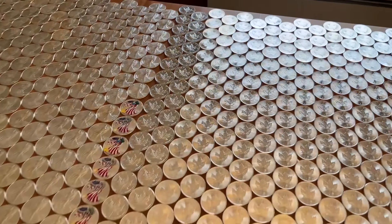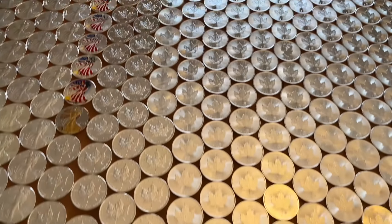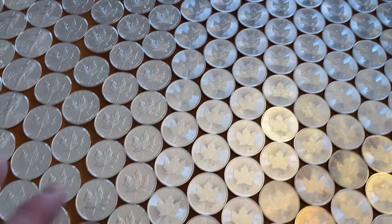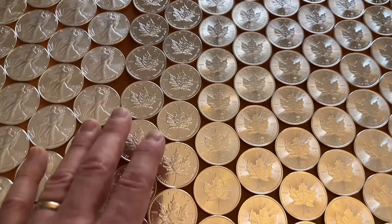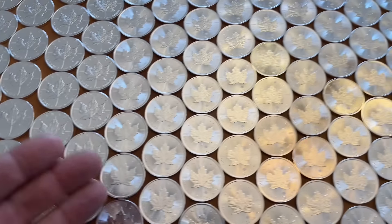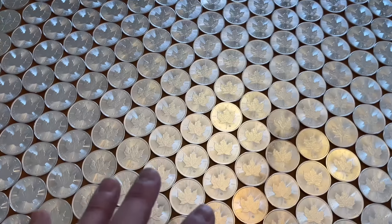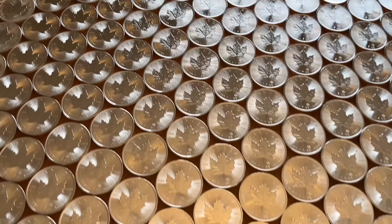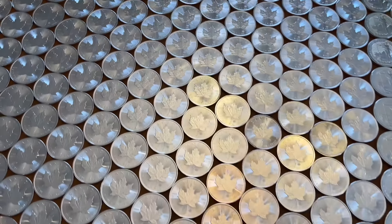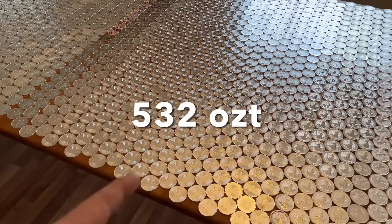Let's move on to the maples. Love the maples. Fun fact — the maple was the first tube of silver I ever purchased back in 2018. I love the iconic maple design. Now, I have to admit some of the earlier ones have milked up — they really had a problem with milk spots. But 2018, they seem to have solved it. I love the radial lines, the security features, and the privy marks on the maples. They're beautiful sovereign silver coins. Highly recommend you stack maples, but stick with 2018 or later to avoid the milk spots. These are fantastic. 532 ounces of maples.